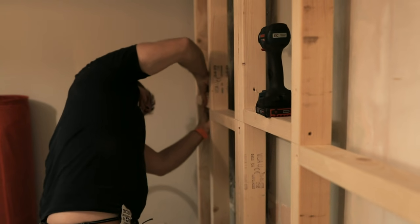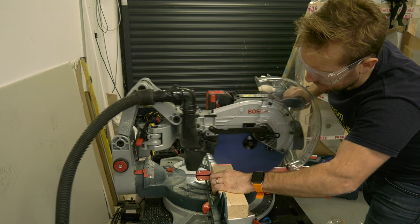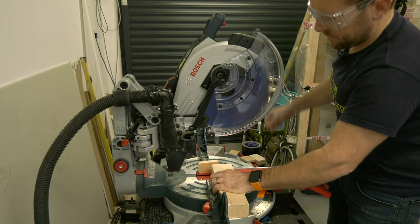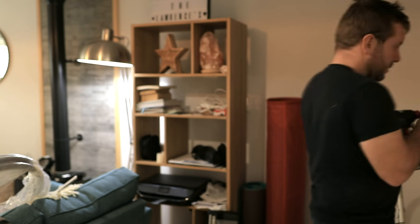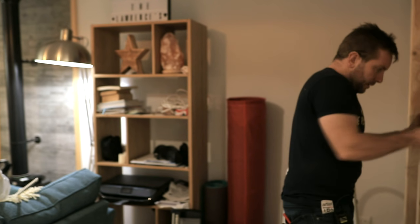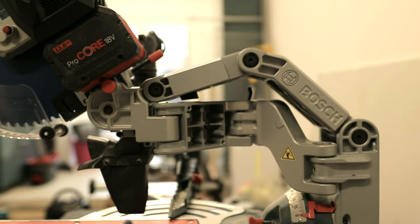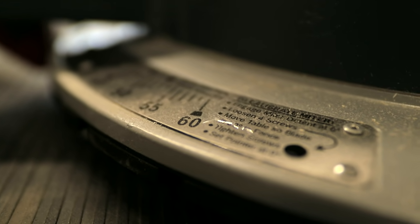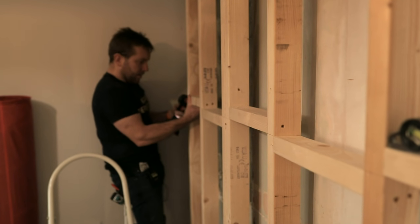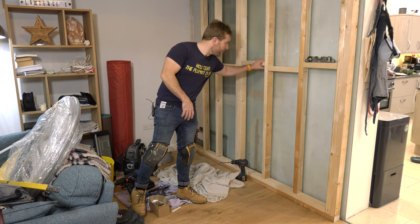One knocking, two knocking, three knocking, four. I put a sole plate on the floor. I got these studs up to the ceiling. Nice and plump, you feel this feeling? Now look at my stud wall. Carpentry, it's easy. As long as you can read it, tape measure is breezy. Right then gang, doing the impossible there - showing you that plumbers can also do carpentry. And a nice little bit of carpentry it is as well.